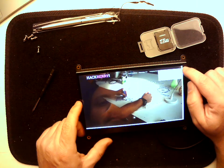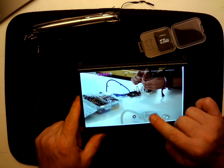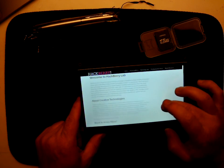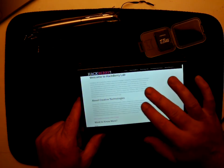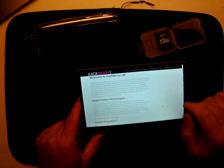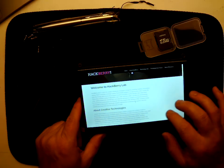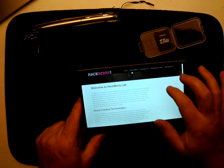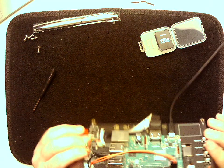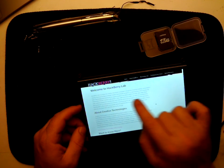You'll notice that it automatically loads the Hackberry Lab homepage. We're gonna be changing this later on to automatically load your project's page. But this is just to show how we can get it to log right into a website so that it acts just like a kiosk. You can scroll and touch, drag everything around. When you're configuring things you can plug a mouse and a keyboard into the back of this. When working with your users they'll just be able to touch and navigate around your page.